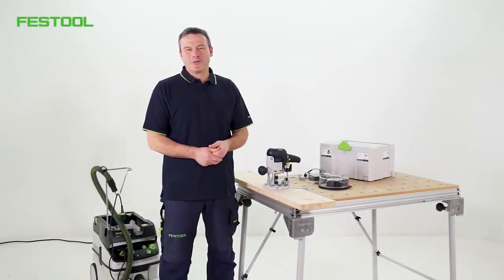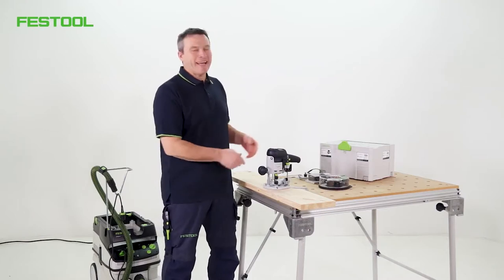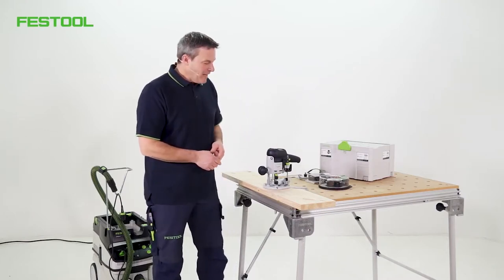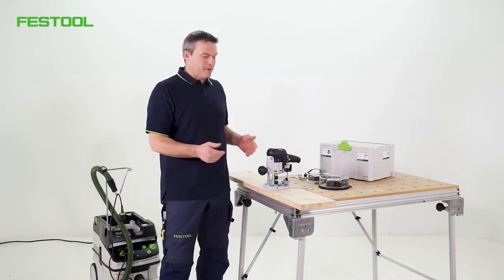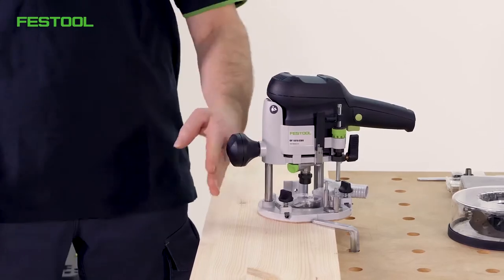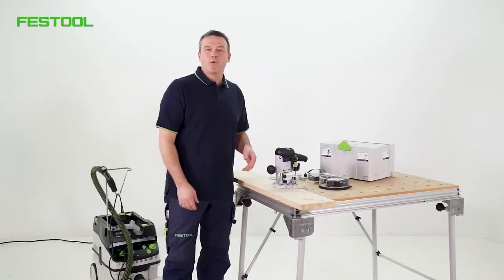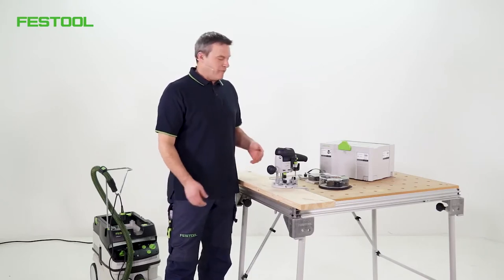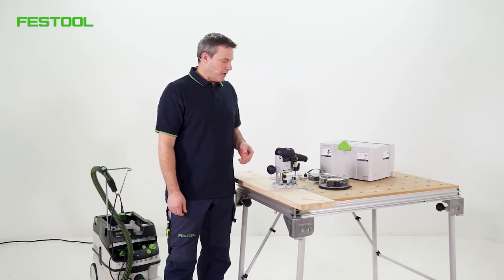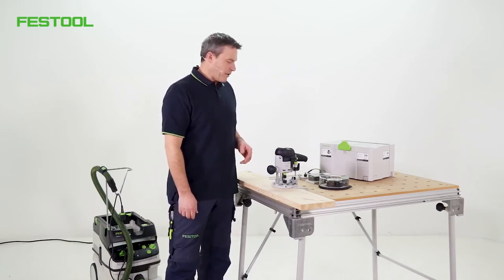Hello and welcome to Festool TV. My name is Frank. In this episode, we'll be discussing the small OF-1010 router. I've got a simple example here — we'll be routing a groove through this board. I'll show you the best way of working with the OF-1010 in more detail, what accessories can be used, and give you a few tips and tricks.